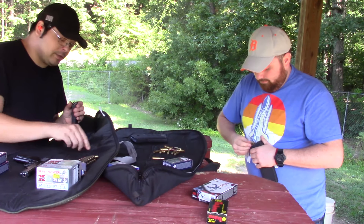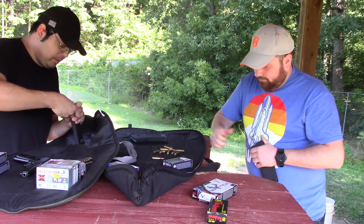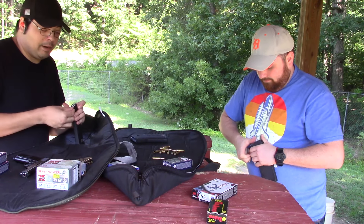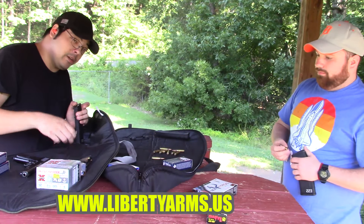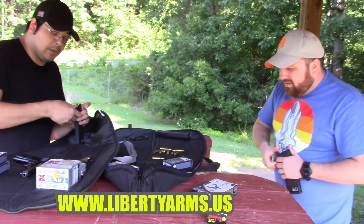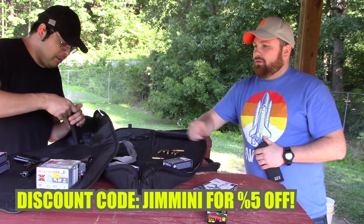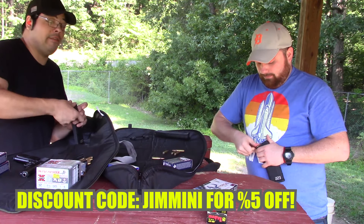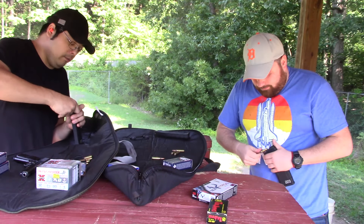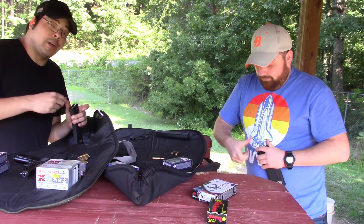We have a hundred and twenty rounds and only three magazines, so we're gonna have one reload. We're probably gonna wind up burning about half a mag trying to sight this thing in. Don't forget to go to libertyarms.us and use the online store — check that out, use my discount code Jiminy, J-I-M-M-I-N-I, and you can buy stuff on there and get five percent off at checkout. That will help the channel grow and help the business grow, and then I can get more guns.